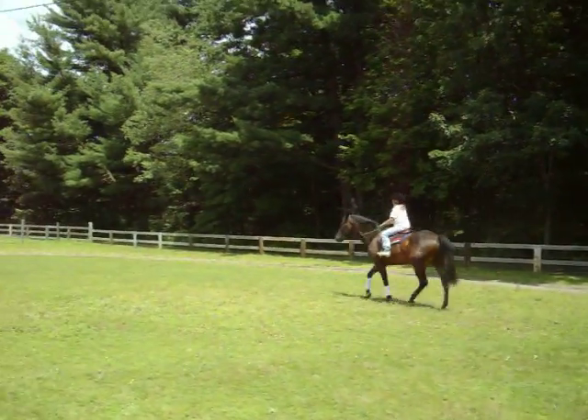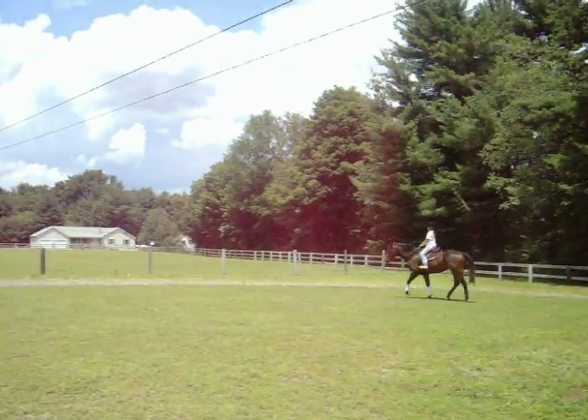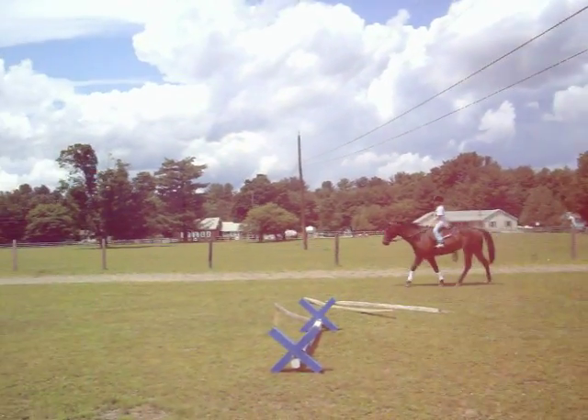You're gonna need a little bit more leg. Do that once more. Are you on the correct diagonal? Then change it — you gotta check that. Good.